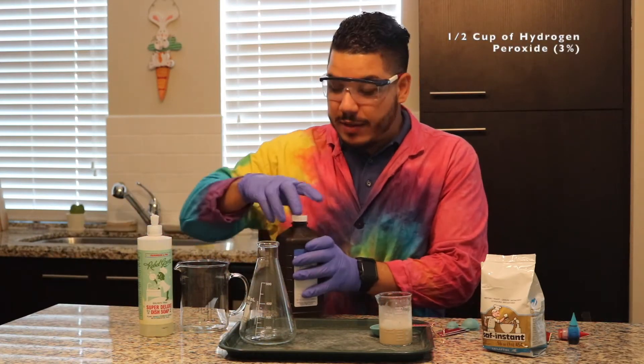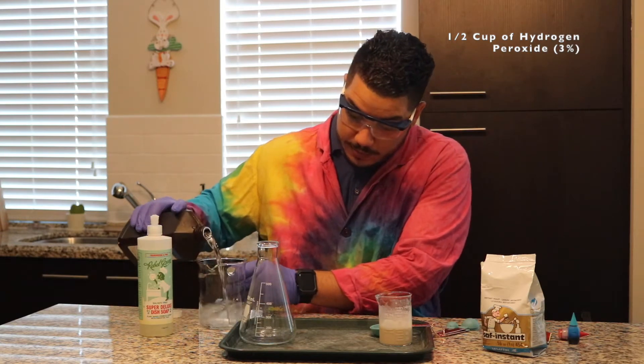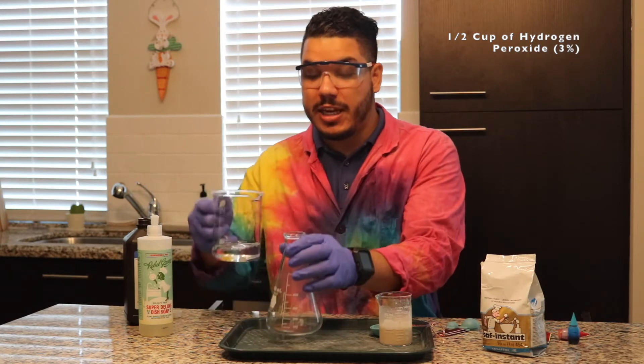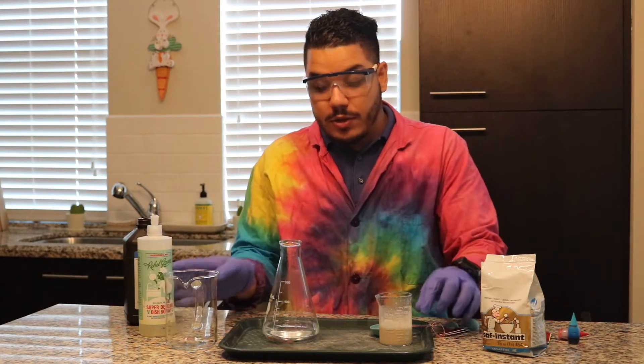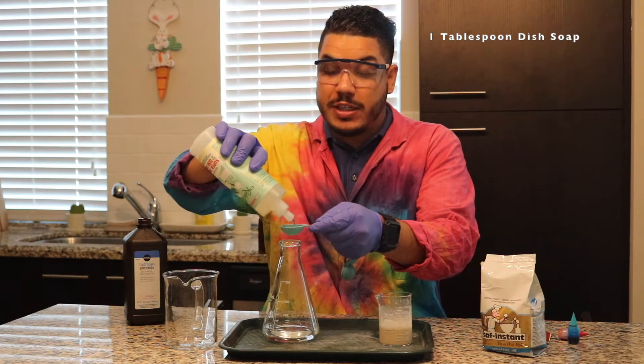The second ingredient we're going to need is about one half cup of the hydrogen peroxide. We're going to pour that into our container — remember, a tall container with a narrow opening is going to work best. To that hydrogen peroxide, we're going to add about one tablespoon of dish soap.